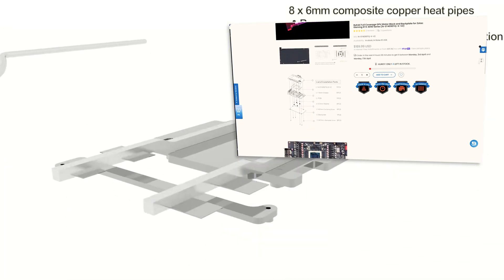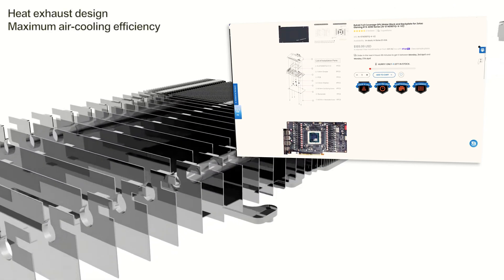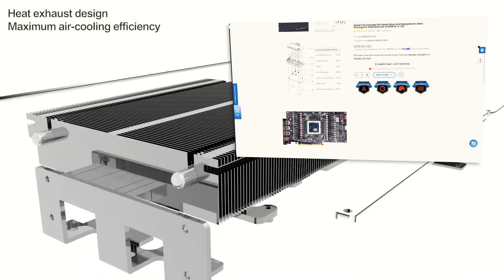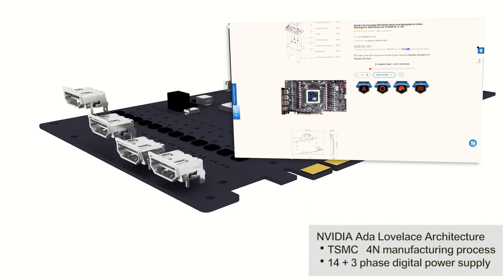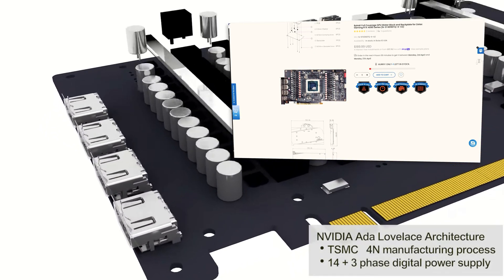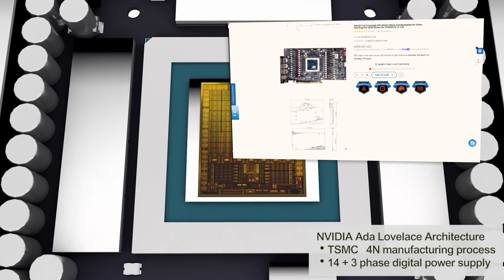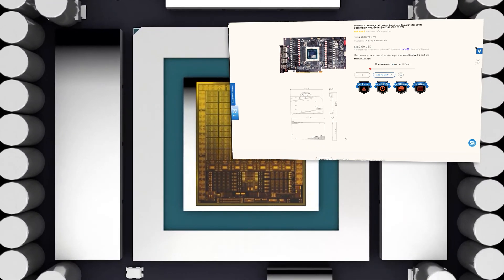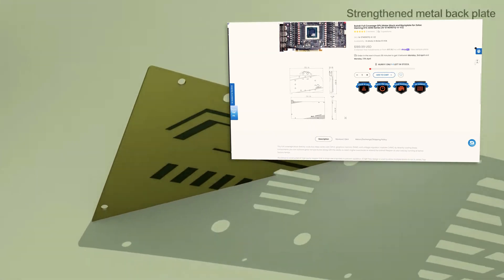We will combine a Manly GeForce RTX 4090 Gallardo with a Bykski water block. However, there is a small catch: there is no compatible water block officially available for the Manly Gallardo. However, there were indications that a water block for a 4090 from Zotac would fit, which is why we try this out directly. But before we can start disassembling our 4090 and mounting the water block, we have to do some basic and important preparations to make sure everything goes smoothly.